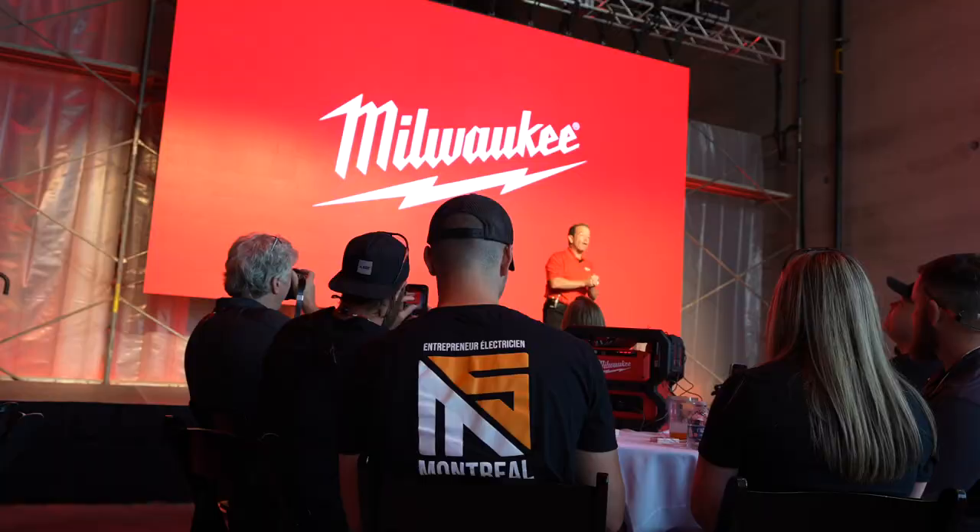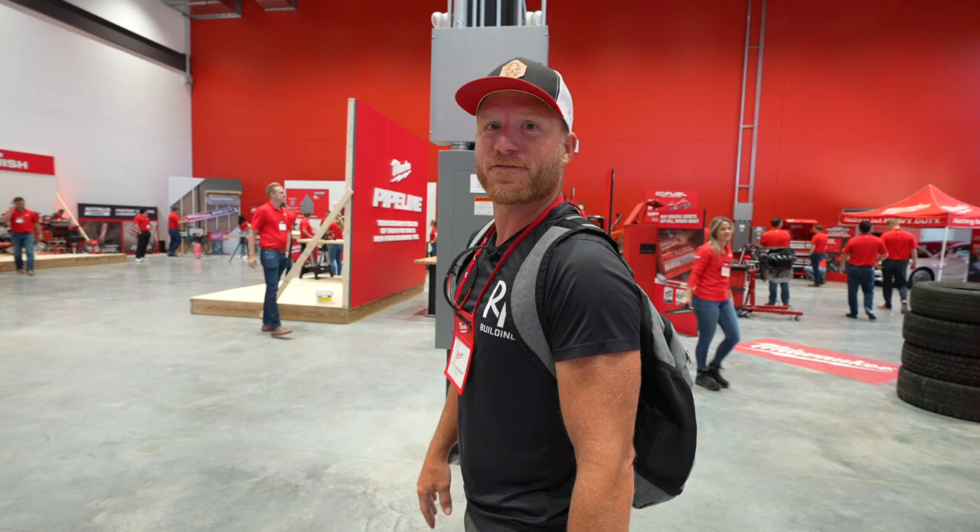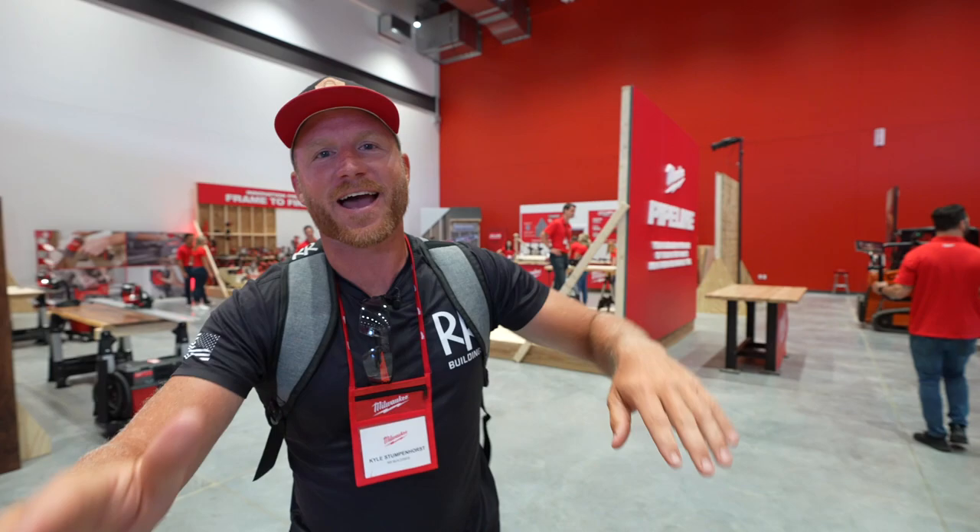We just got done with a nice spiel from presidents and vice presidents here at Milwaukee, and we're headed back to our first session, which is carpentry and remodeling. I think we're going to see something that we've all wanted to see.